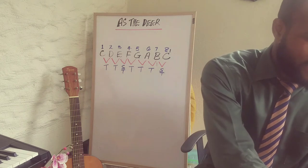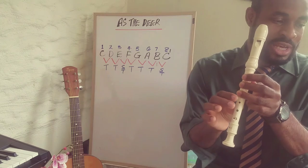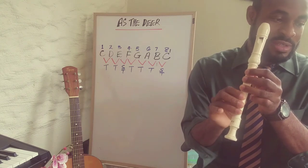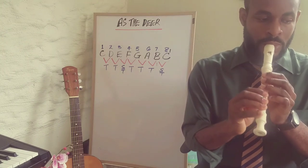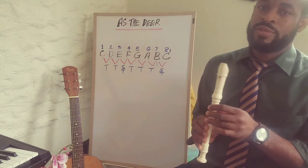Let's break down this song. The first line we're going to play: E G G E D C D F, E D C. Let's go through that once more slowly.